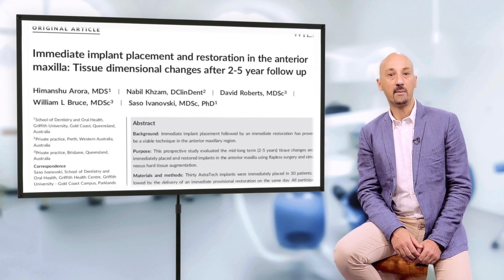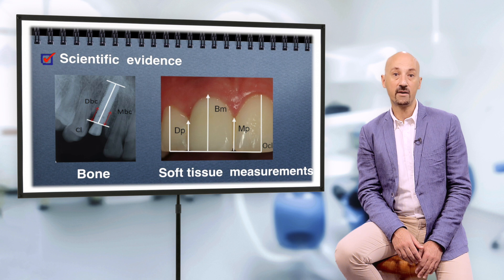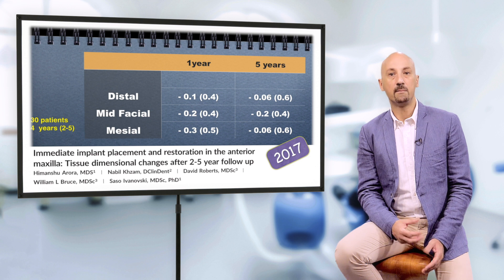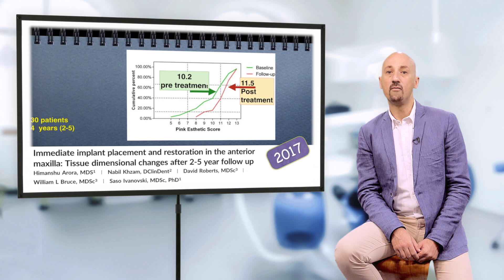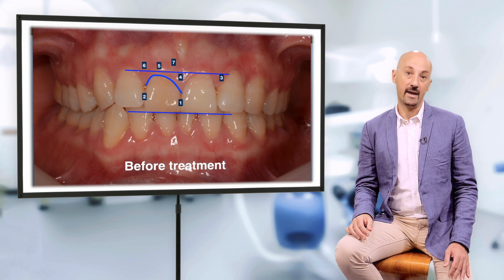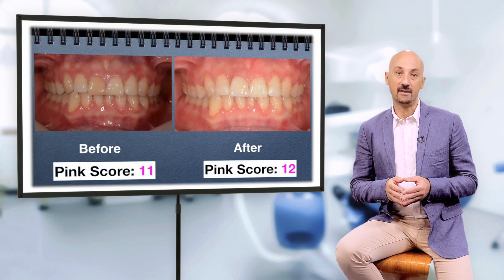A recent prospective study by Ivanovski et al. followed up implants placed with this technique for an average of four years and documented highly predictable tissue stability. In addition, it showed that pink aesthetic scores remain very high, if not even slightly improved with time. Of course, one has to note that the pink aesthetics were already high when the teeth were in place — this technique aims to maintain aesthetics, not to recreate it.